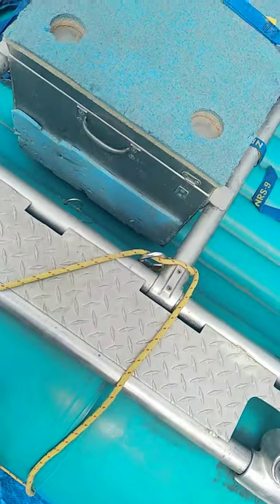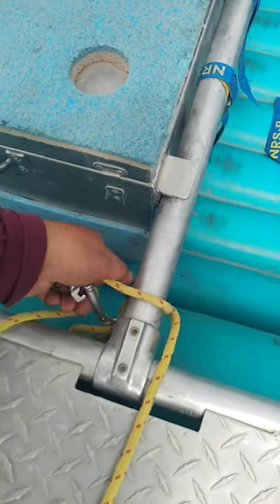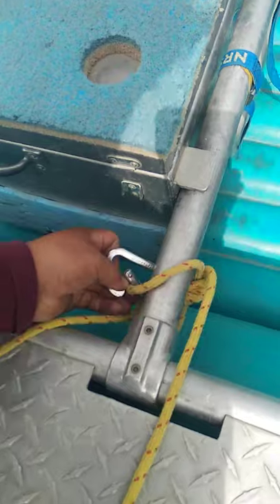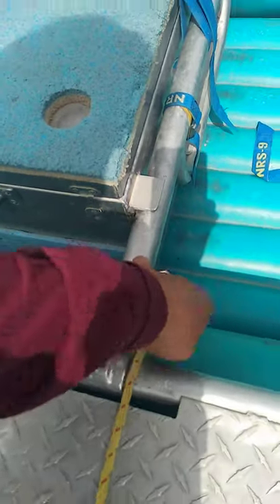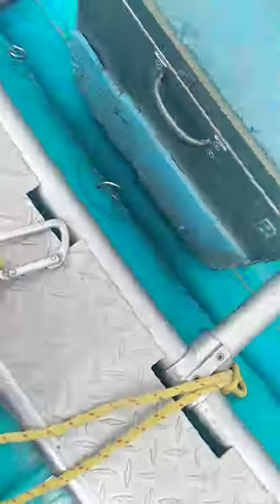We're just going to call this our loading rope. I've got another carabiner set up here on the raft. On this one we don't really have a good spot to tie off to, so we're just going back to itself. We're going to show you how to rope it real quick.